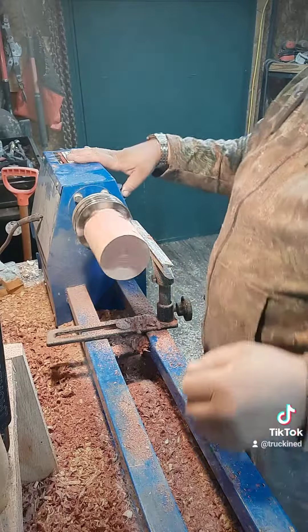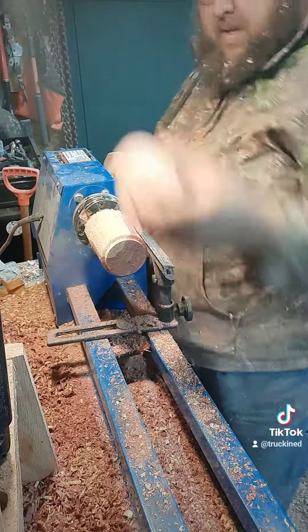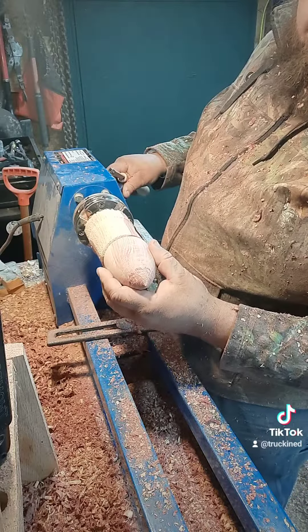Now we've got the second piece in the chuck. Let's get to cutting. Now let's cut a mortise so that the Easter egg will fit together.